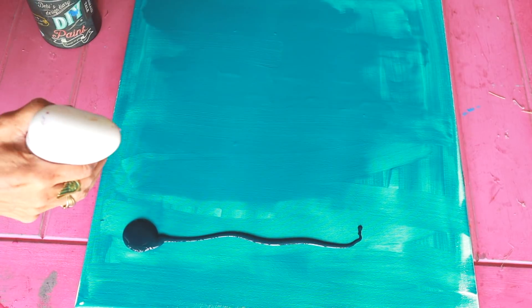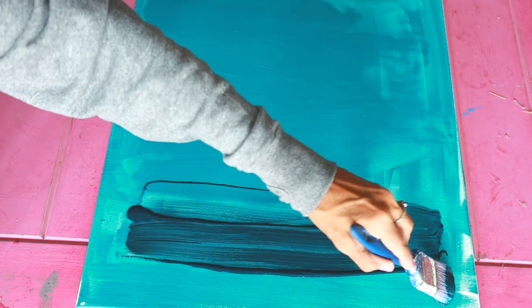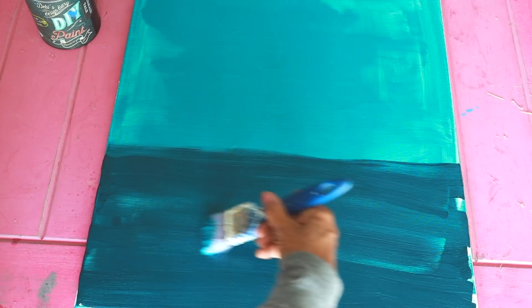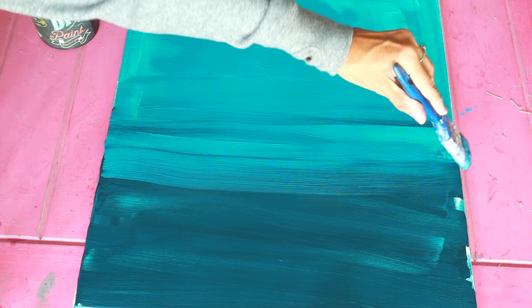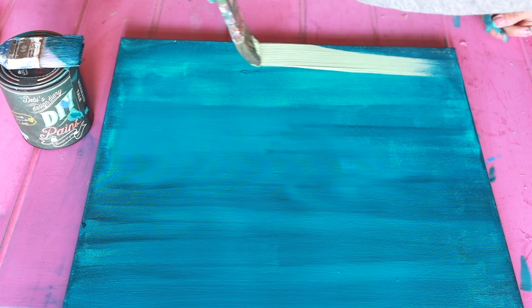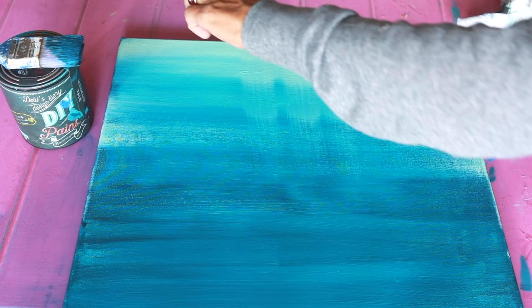You need to let that paint dry overnight or the transfer will not stick to it. I'm using Bohemian Blue, Mermaid Tail, and Old 57. DIY paint is so easy to blend with because it can be reactivated with water and diluted 10 to 1 because of its super heavy pigmentation. I like to pull the paint down into the other colors by going the opposite direction with my brush.